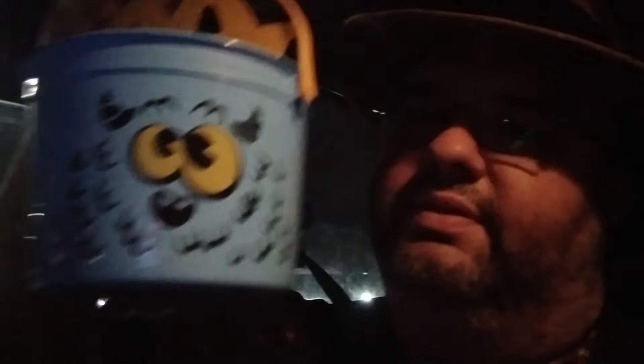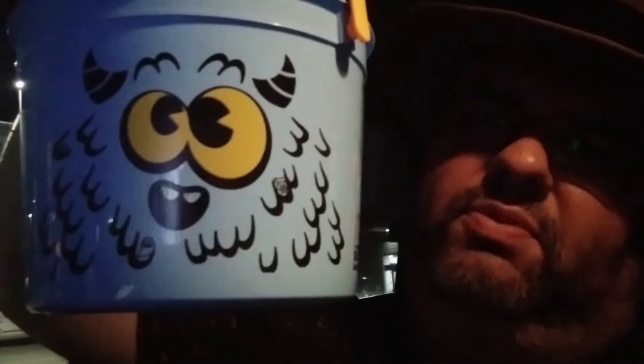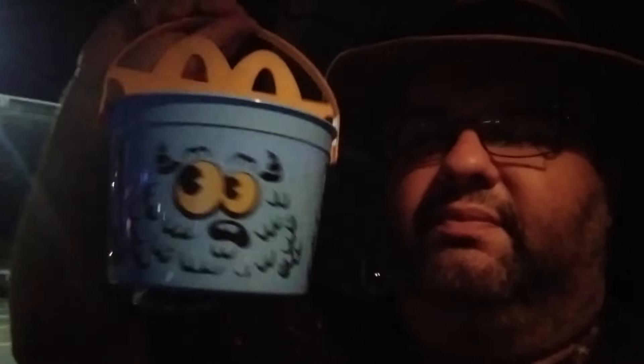This is $4.69. I remember when Happy Meals, not that many years ago, were a dollar 99, so they've definitely gone up in price. But it's pretty cute. It has little horns on it with a face, and then the other side is a different kind of face. Yeah, it's pretty cool — kids like it. I wanted to show this Halloween stuff.